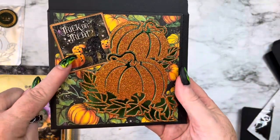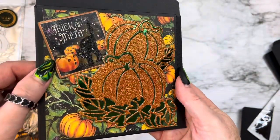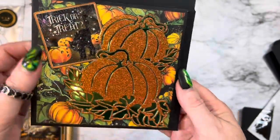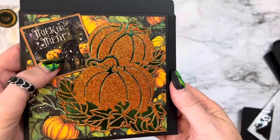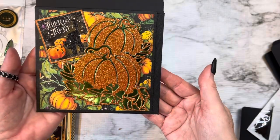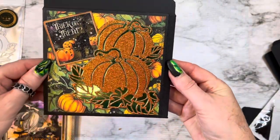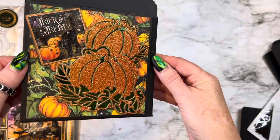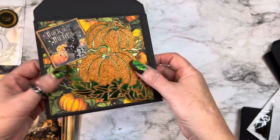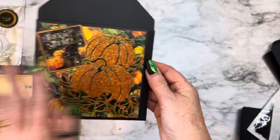I cut this out of the paper pack and it says trick or treat — and look at my cat. Is it not beautiful? I diamond dusted it and then I put some glossy accents on his little eyes. It's a 5x5 card and I love the way that turned out. Look at that paper. This pumpkin is just perfect with this card, with that paper. I did kind of pop it up just a little bit to give it a little dimension. So this is the pumpkin die.